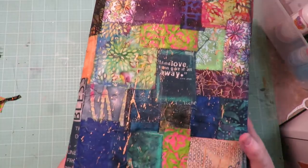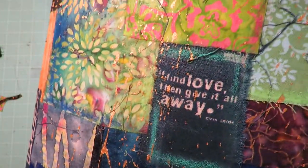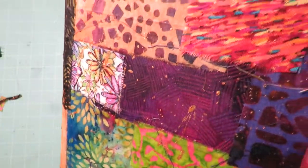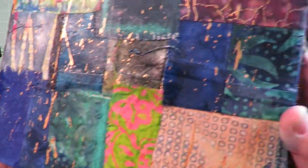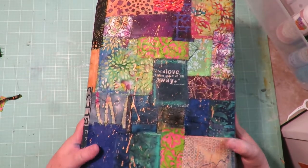Next, I took it outside and splattered gold paint on the front. I used a soft brush, watered down the gold paint a little bit, and did some splatters across the front. I think that really makes this look super cool in person. Then just a few splatters on the back as well.